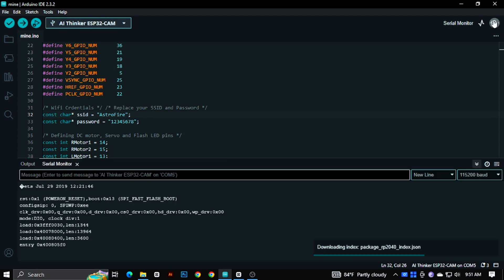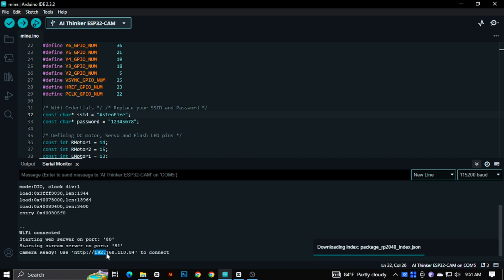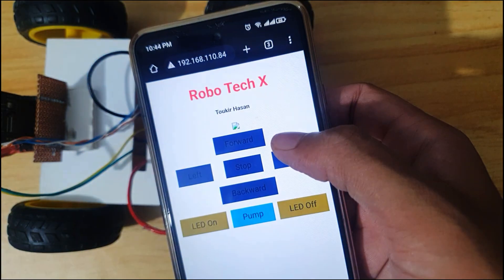Then select Board and Port and hit the Upload button. If you open the serial monitor, you can see an IP address. Copy it and paste it in your phone's browser. Now you can control your car with your phone.